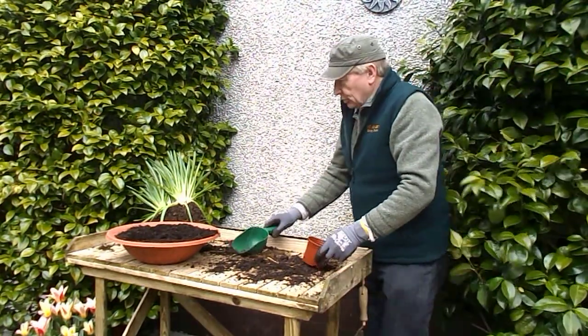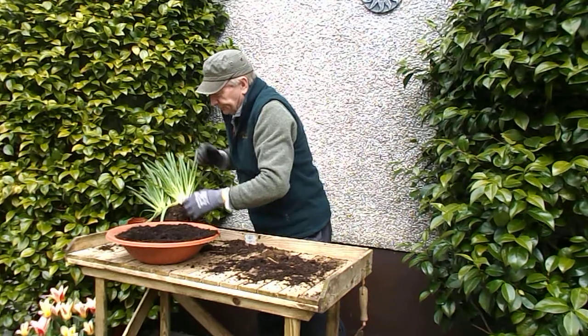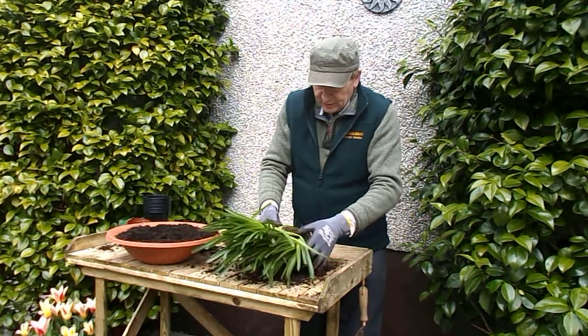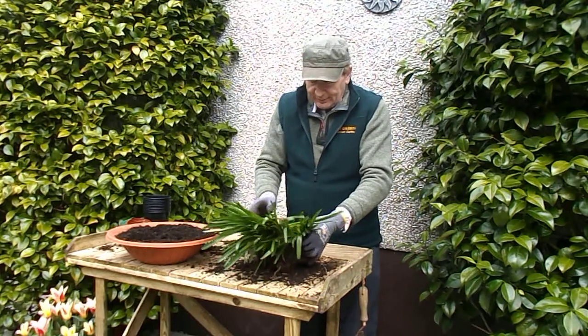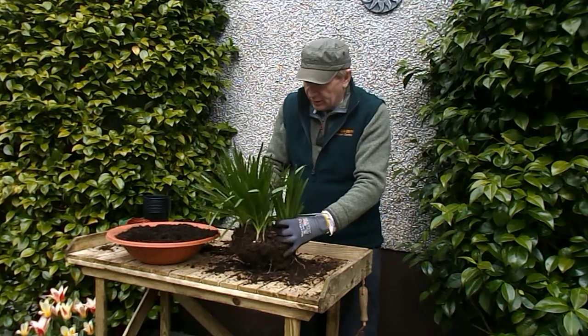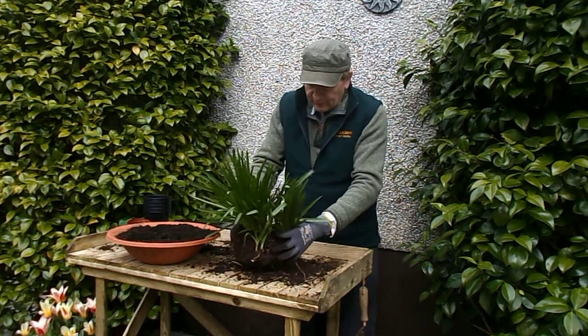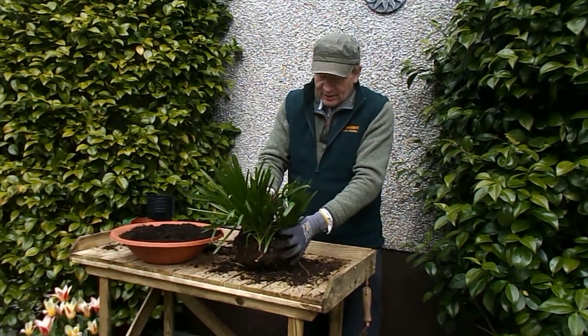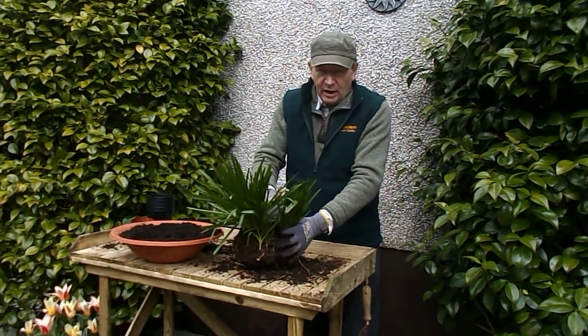The last bulb I want to look at transplanting today by division is a favourite — an English favourite — which is the bluebell. I dug up this clump of bluebells from my garden about 20 minutes ago; there are about 30 plants in this. For this one you definitely need to wear gloves — the bulbs of this plant are quite poisonous.